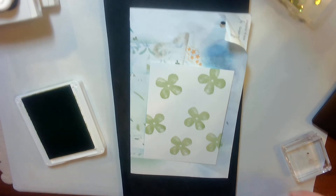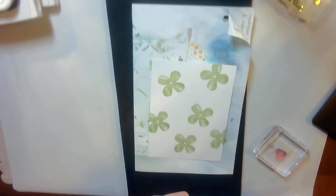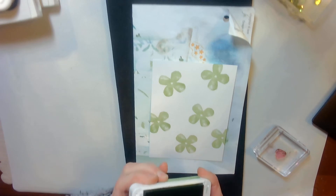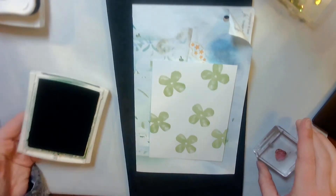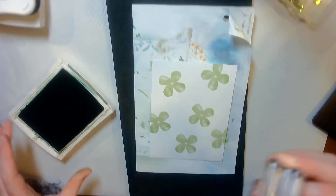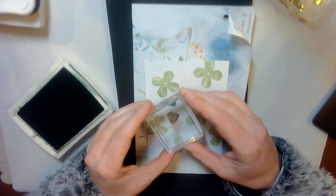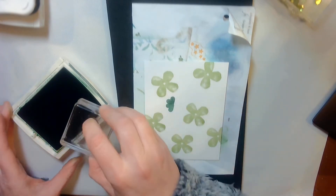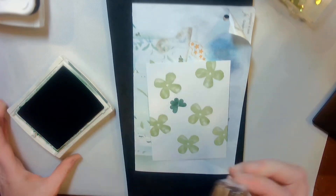My next largest item, believe it or not, is this little heart, but I am going to stamp three of them together to make a shamrock. The larger four-petal flower shamrock was stamped in Granny Apple Green. Now the heart shamrock I'm gonna stamp in Garden Green, and so you just want to be a little careful, pay a little attention. I did not pay very much attention on my mock-up — must have been because I knew it was a mock-up.